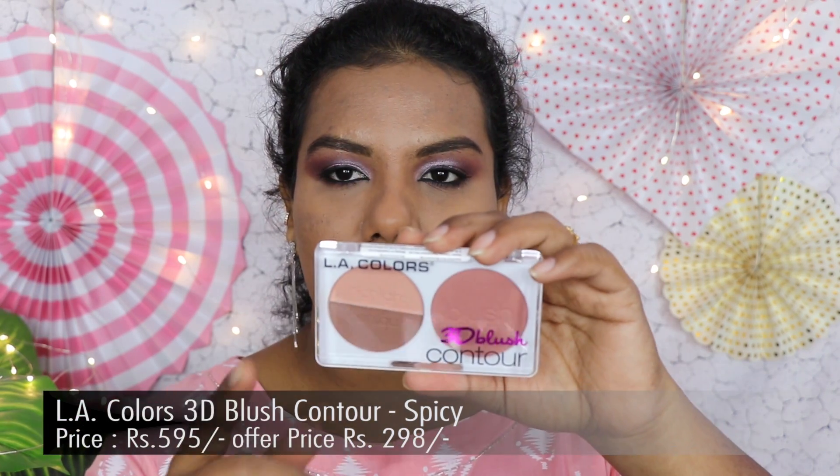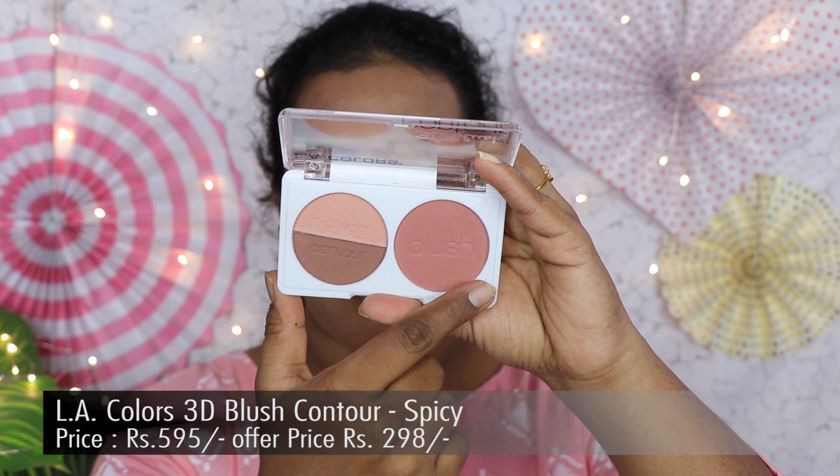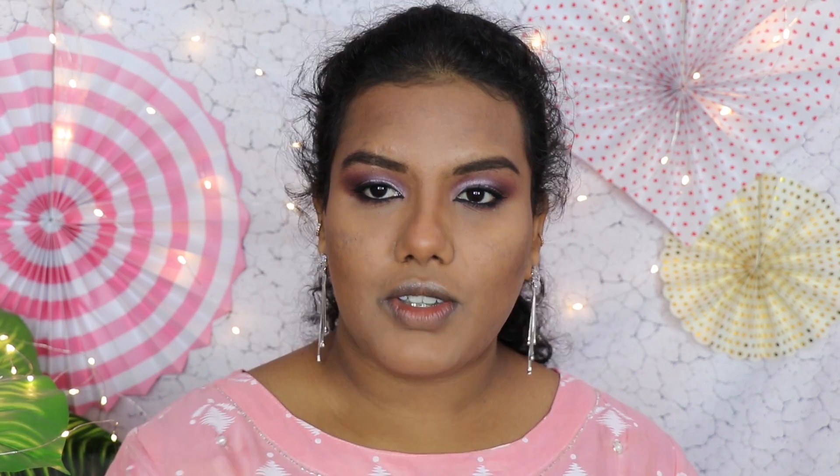Now I'm going to complete my face makeup with contour and blush using the LA Colors 3D Blush and Contour palette. In this palette you get a contour, highlight, and blush — a nice all-in-one option. The original price is 595 rupees but I bought it under 300 rupees with a discount. You don't need to search for separate products. The contour pigment is really nice — I'm applying it on my cheekbones and forehead for a bronzing effect. For blush I'm taking a nicely pigmented shade that suits my skin tone.